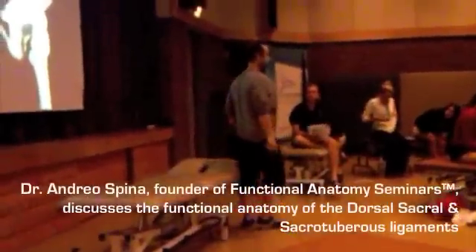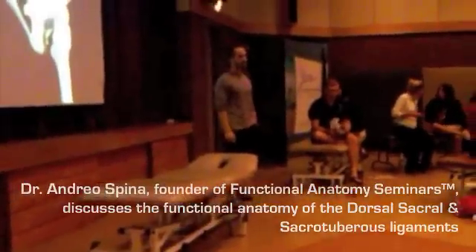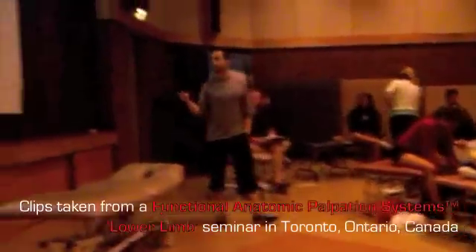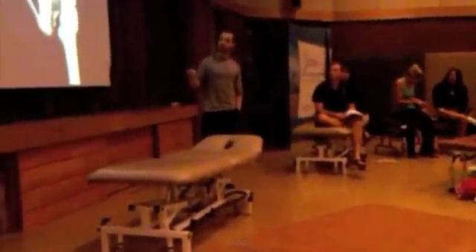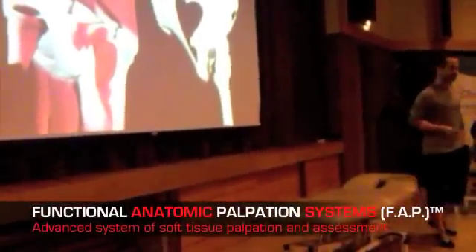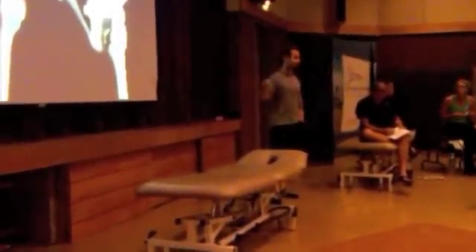A review of where we left off yesterday, explaining the dorsal sacral and sacrotuberous ligaments — there's important clinical information here. The dorsal sacral ligament and sacrotuberous ligament are very hard to distinguish where one starts and one ends. Gleaming's work has shown this entire posterior chain becomes even longer through connection from the sacrotuberous ligament into the biceps femoris as it inserts on the ischial tuberosity. Moving superiorly, you also have connection between the ipsilateral erector fascia, as well as the thoracolumbar fascia and the lumbar spine.